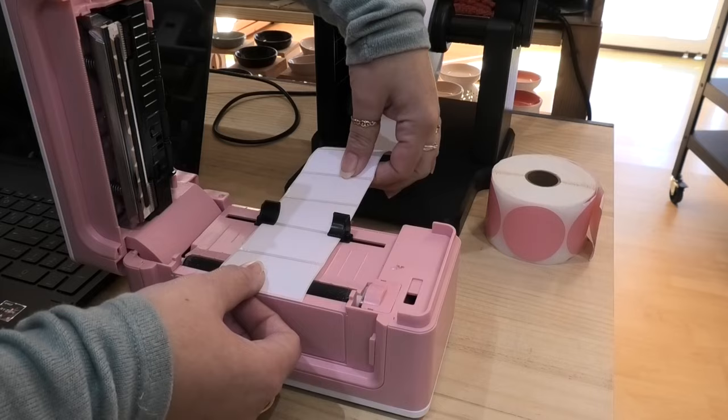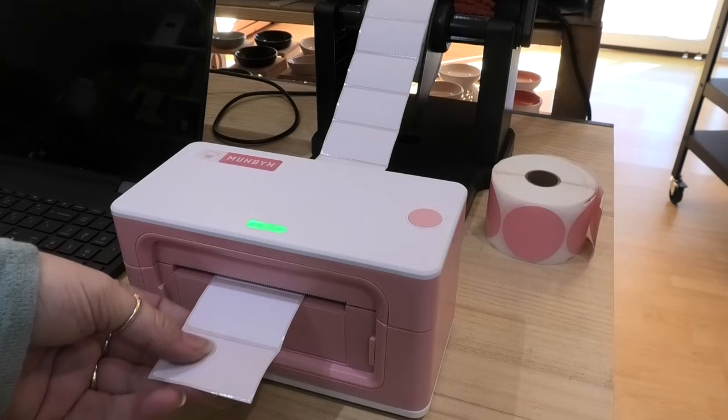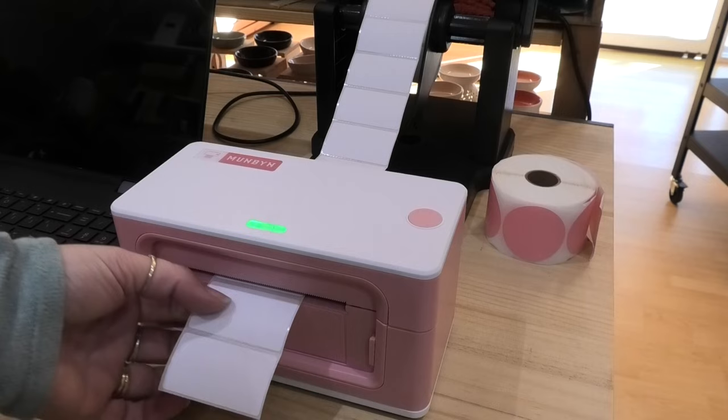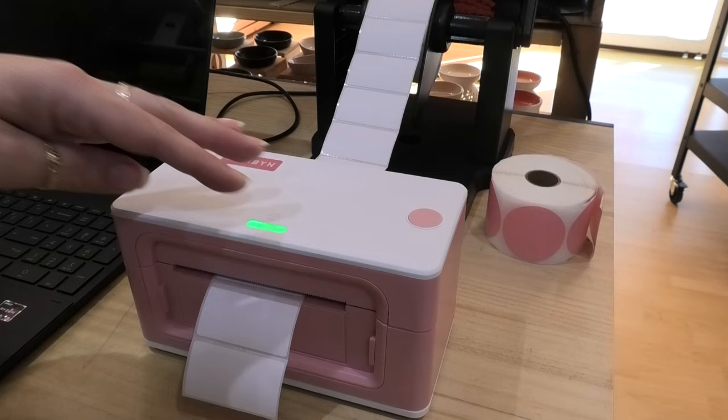Then what I tend to do is open the machine back up so we don't waste all these labels. I'm going to pull my labels back through, close the machine, and it tends to throw out a couple of labels at the start. Now originally this was another downfall for me — I said it was a bit of a waste. But what I've actually been doing is saving these labels and hand-writing on them to stick on things around the place, maybe use them as a sticky note or something like that. So they actually do get used.